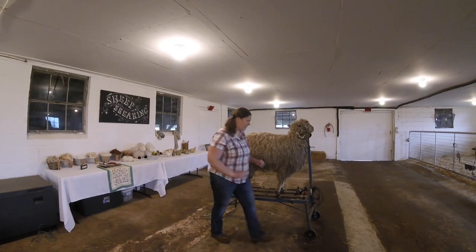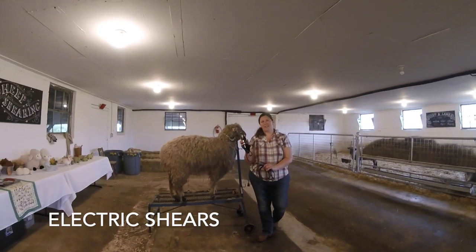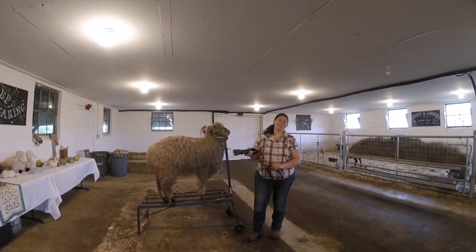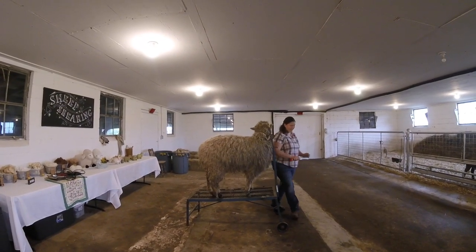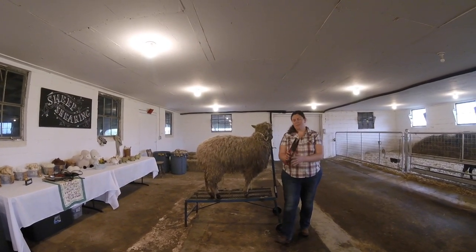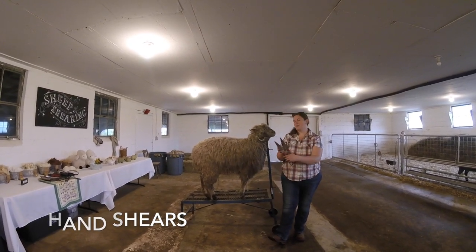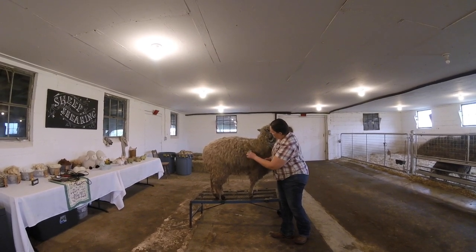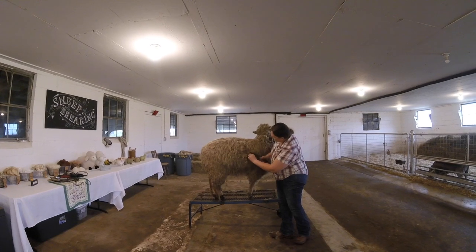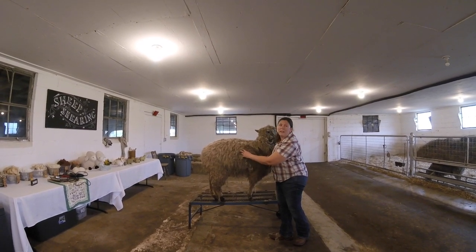There are two ways to give sheep a haircut. Here is what our electric shears look like — you'll see later on we will be shearing one of our sheep with electric shears. These here look like big scissors and are called hand shears. This is one of the ways we would shear, such as if we didn't have electric power in the barn.